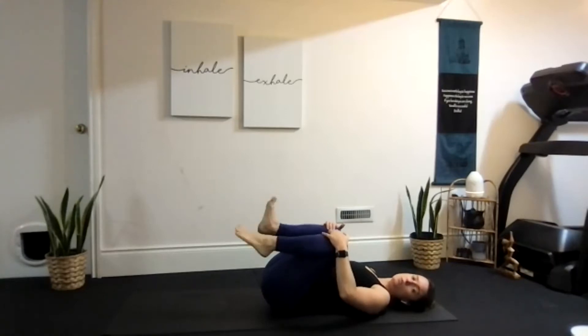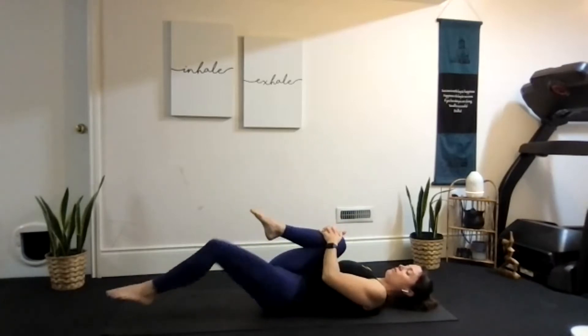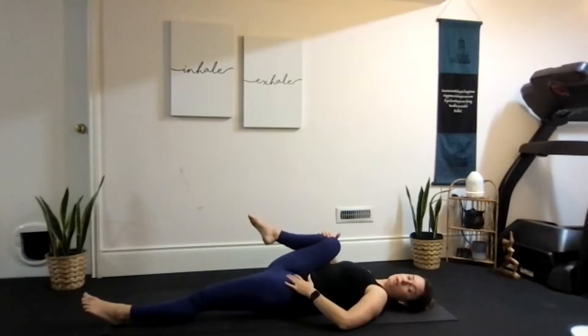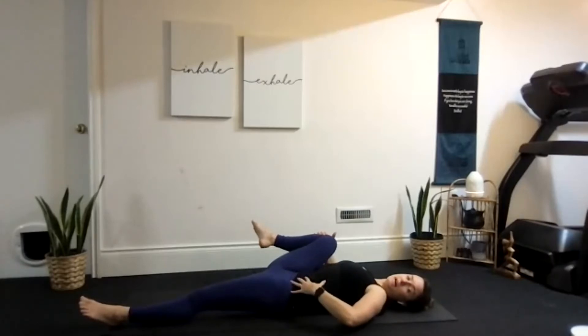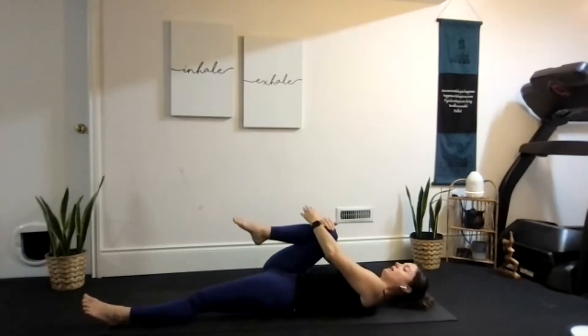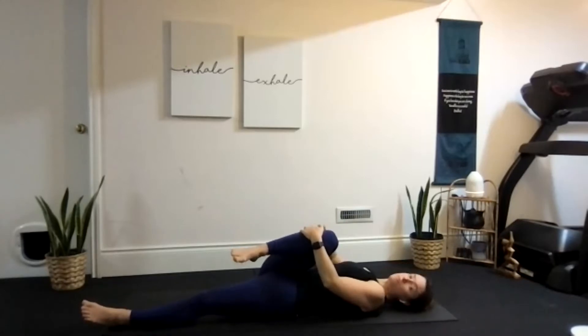We'll stretch out one leg at a time. Keeping a hold of your right knee, lower that left leg all the way down to the ground. Pull your right knee open and out towards your right shoulder — it doesn't move very far. Keep both hips flat, really pressing that left leg down into the floor to help lengthen and open across the front of the hip. Then bring the knee over towards your left shoulder, still hugging the thigh in towards the belly — maybe feeling a stretch on the outside of that right hip.